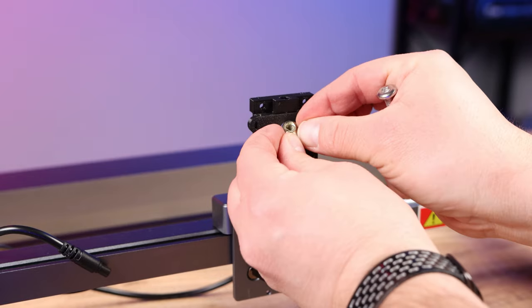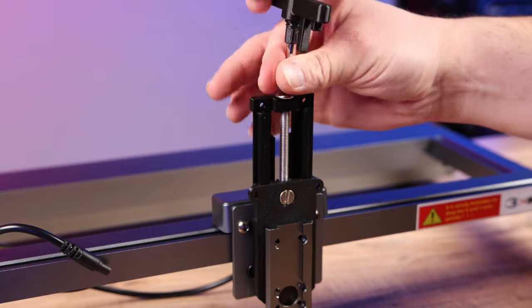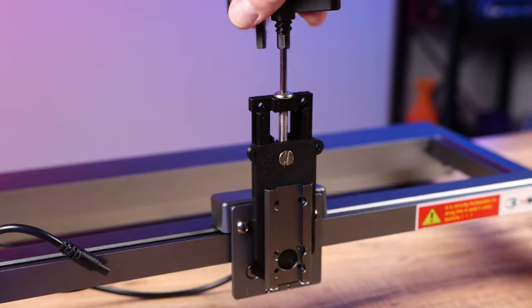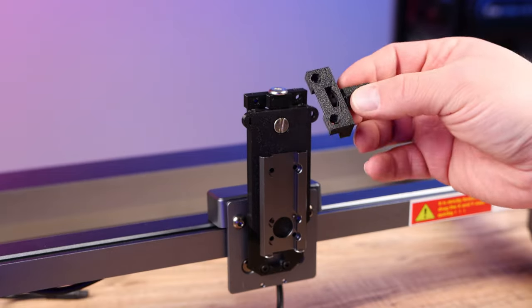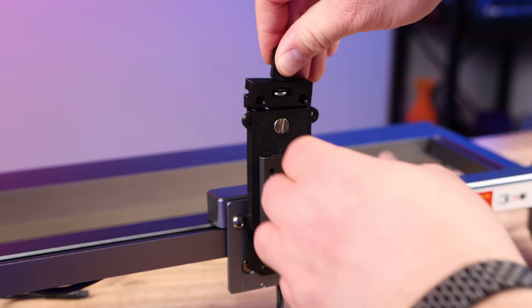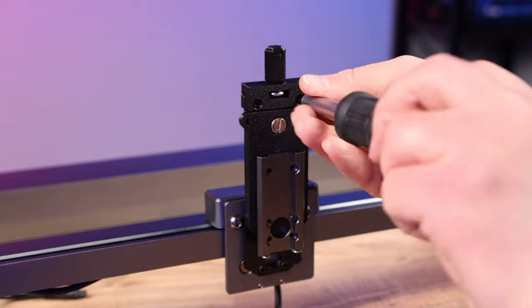Now we want to take the barrel nut and put it into the top hole and screw the M6 bolt into the barrel nut. Screw this all the way down so the barrel nut goes all the way to the top of the mount. Grab the bolt clip that came with the kit, slide it over the top of the bolt, and then attach it with the two M3 bolts that came with the kit.